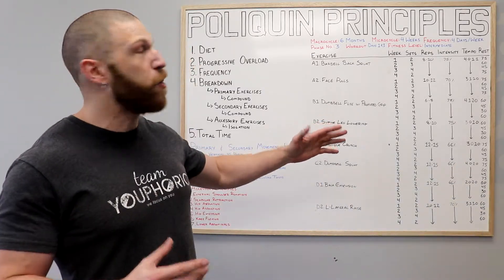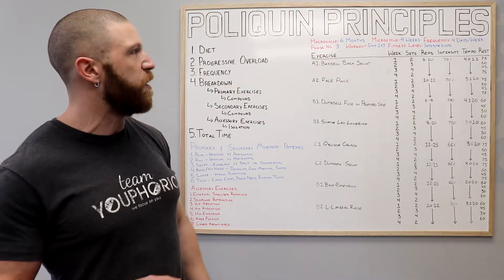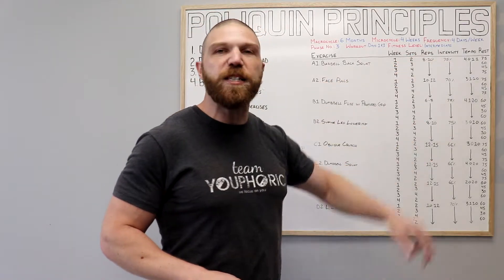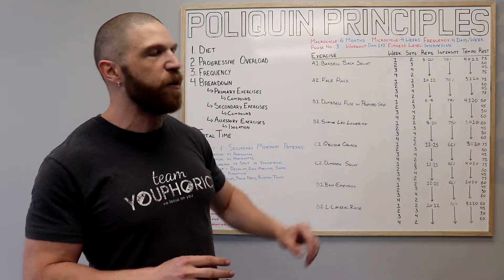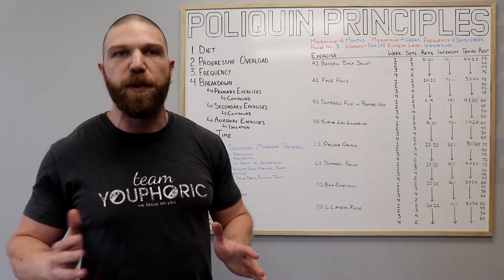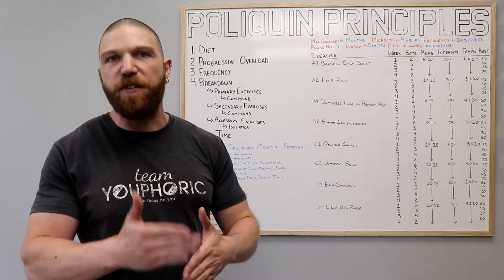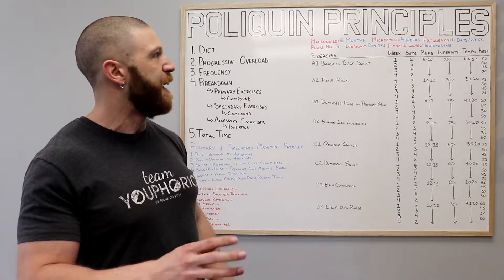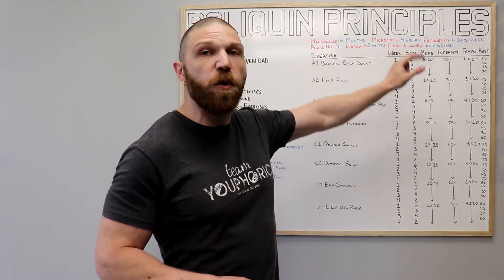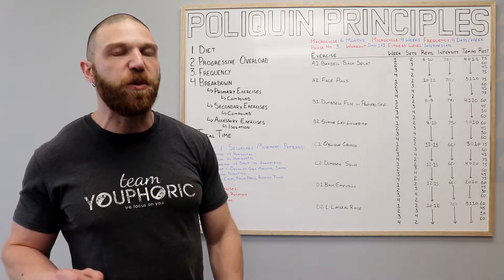As stated, this is going to be month three — phase three, day one and three workout. You're going to perform it four days per week, alternating with the day two and four workout. You can schedule it as Monday, Tuesday, Thursday, Friday, or Tuesday, Wednesday, Friday, Saturday. This is intended for intermediates. You're going to perform it for four weeks, and this workout is going to be performed identically from week to week. The only things that change are the number of sets and the rest period.